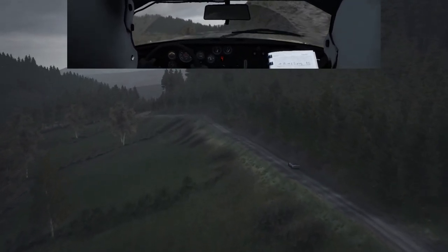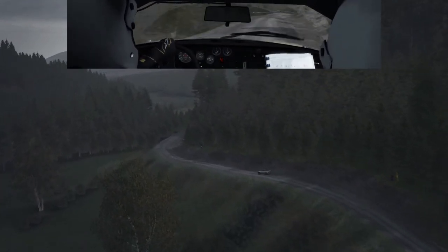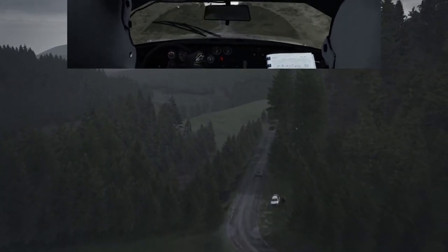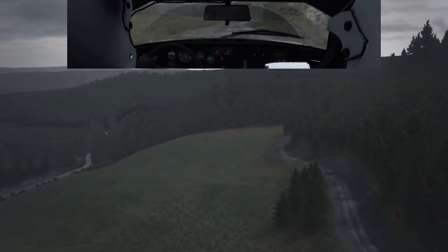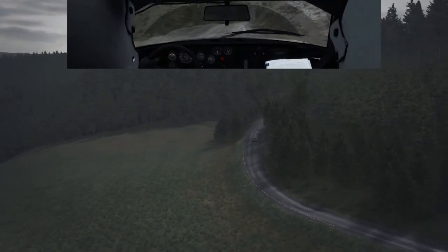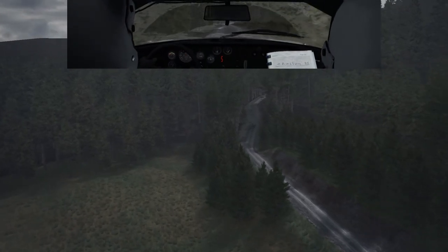Caution crest into left 5 and right 4 long over bump 150, right 6 and left 6, and right 5 long keep right over crest 60, right 6 60. Keep left over crest, and right 6 continues for 100.